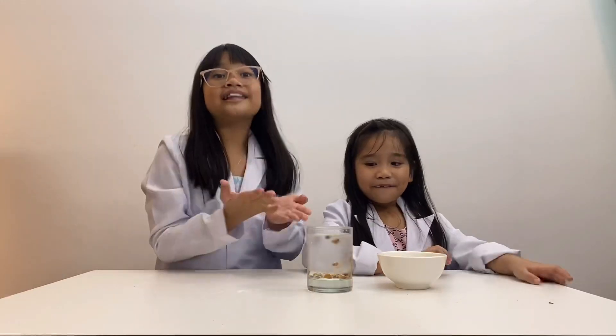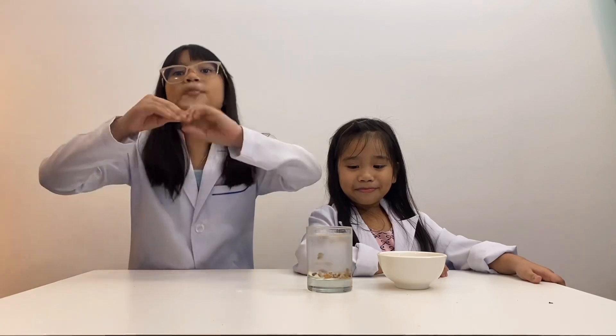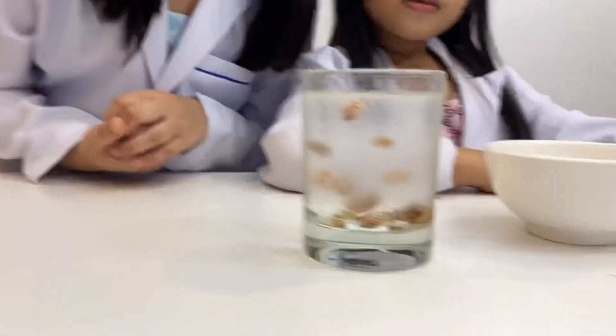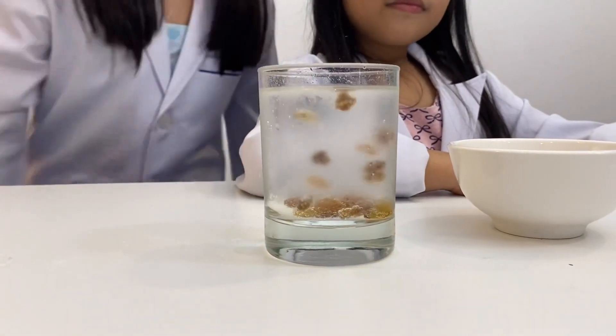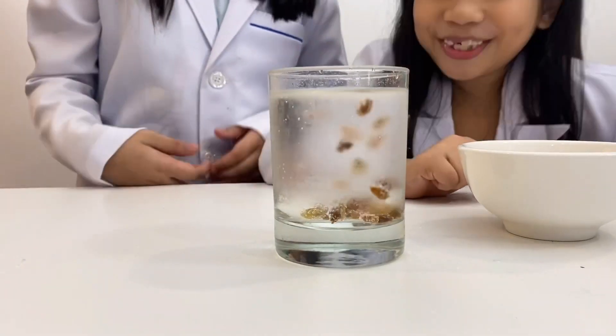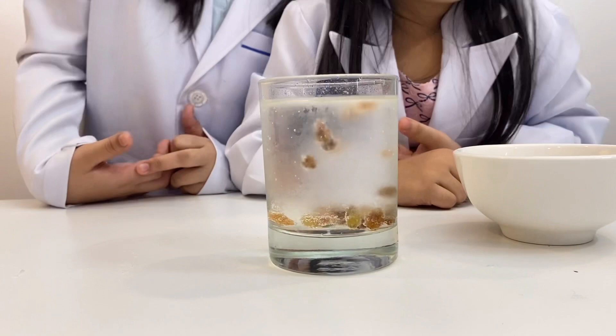The raisins are denser than the liquid in the soda, so initially they sink to the bottom of the glass. The carbonated water releases carbon dioxide bubbles. When these bubbles stick to the rough surface of the raisin, the raisin is lifted because of the increase in buoyancy. When the raisin reaches the surface,